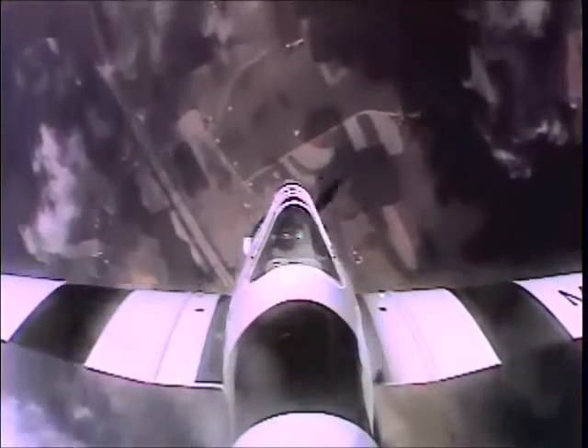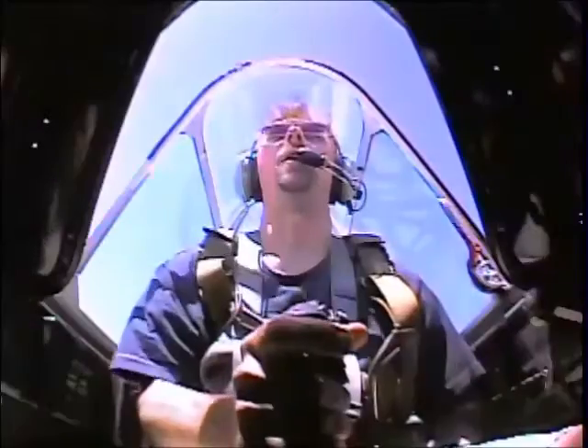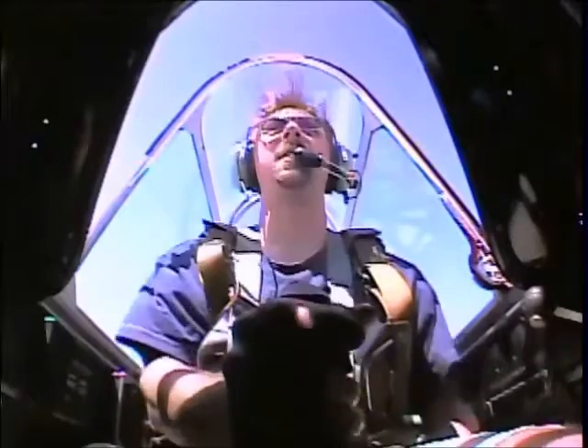Stop. And now pull us up. Excellent. Very good. How are you doing? Good. You like it? Yeah. Very good.